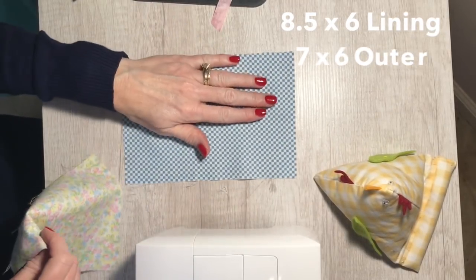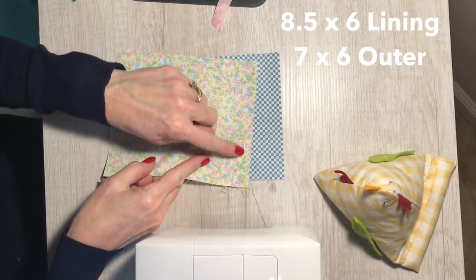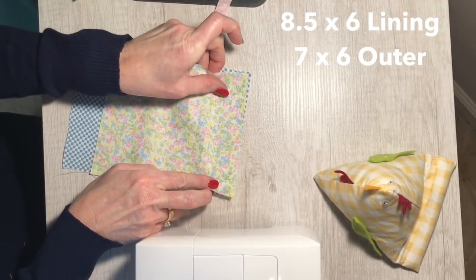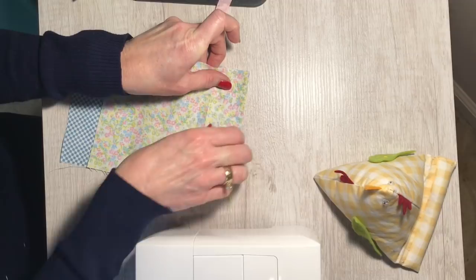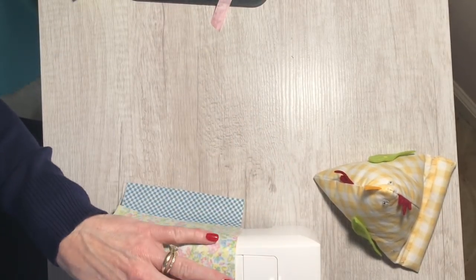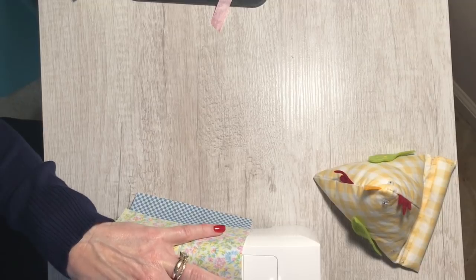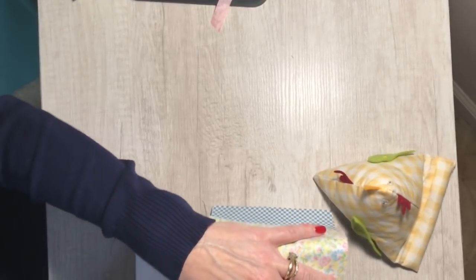Once you've cut your two pieces of fabric — one will be eight and a half by six, that's the lining, and the other will be seven by six, that's the outer fabric — you're going to line those fabrics up pretty sides together on the six-inch side. You'll notice when you line these up, one is significantly longer than the other, an inch and a half to be exact, and that's perfectly fine. Just line up one of the six-inch sides of each piece of fabric and stitch along the end.